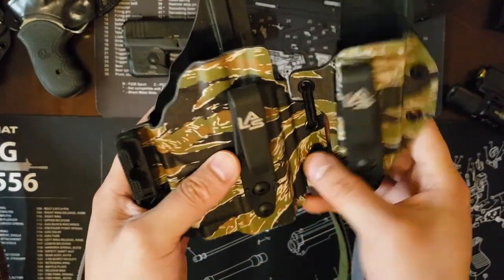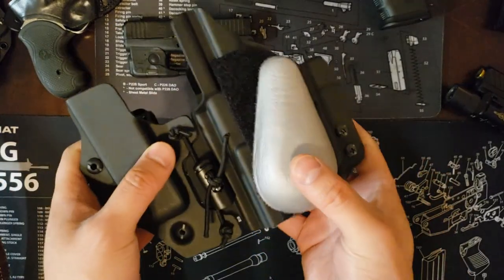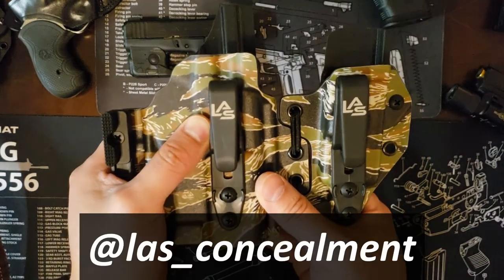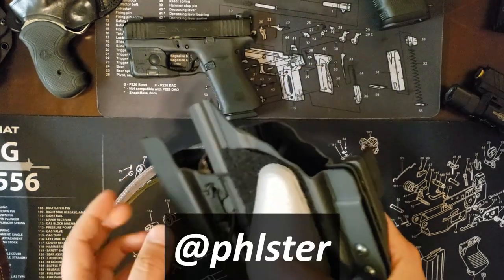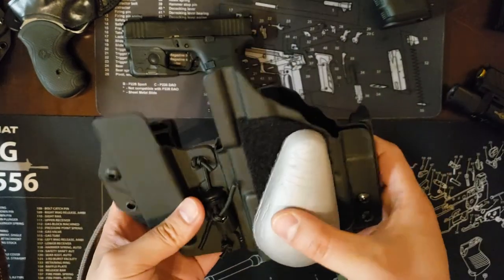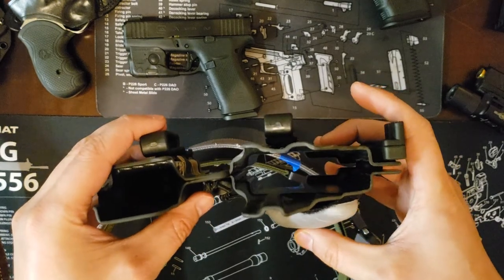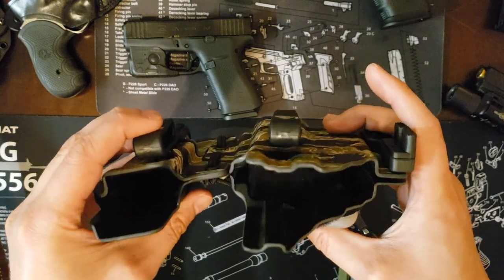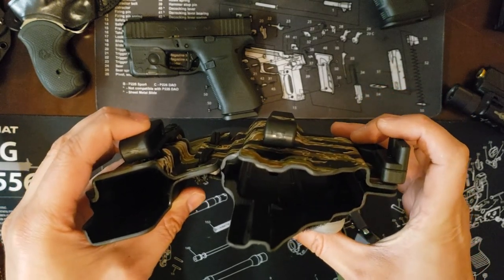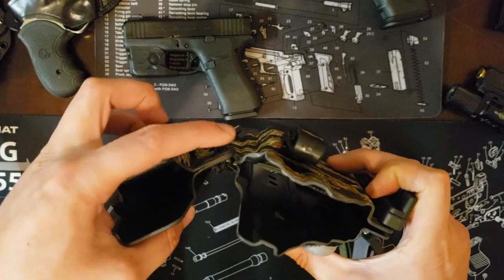This is my LAS Concealment Ronin L 3.0. I use a teardrop because I carry appendix inside the waistband — this flexible section and the teardrop are absolutely vital. Jeff at LAS Concealment absolutely recommends it, as does Phlster. The teardrop helps push the holster up, while the belt claw or wing pushes the holster in toward your body as the belt comes on.